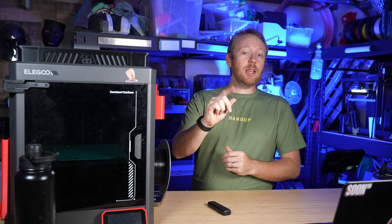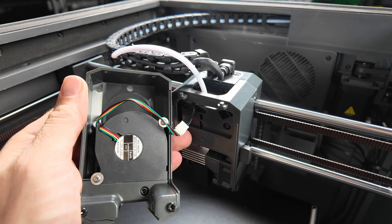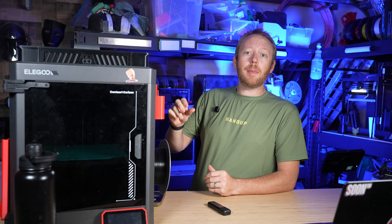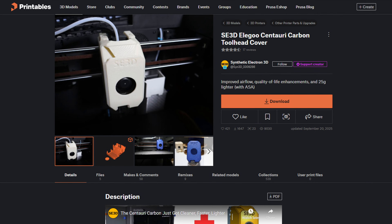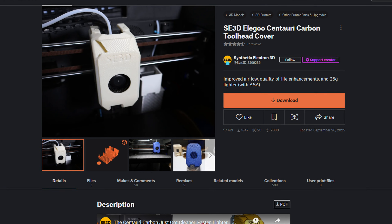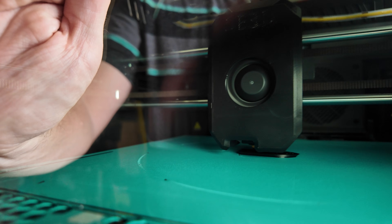What if I told you there was a single print that could change the way the Elegoo Centauri Carbon performs? I'm not talking about firmware tweaks or some expensive upgrade — I'm talking about printing a lightweight toolhead cover. According to the model page on Printables, this upgrade should help reduce both ghosting and ringing within prints. But honestly I don't know how true that is. Realistically, a lighter toolhead should help in some way.